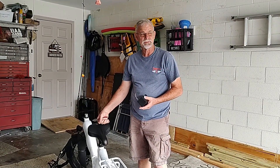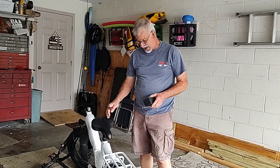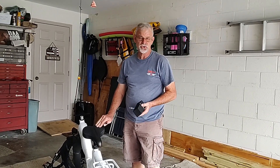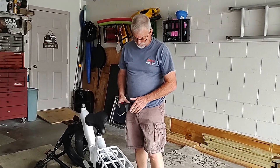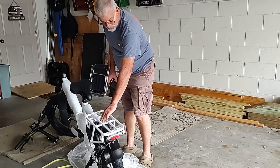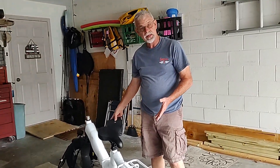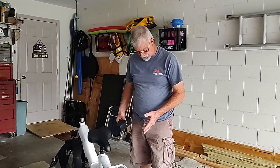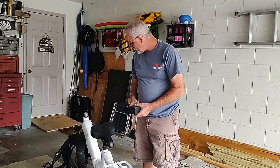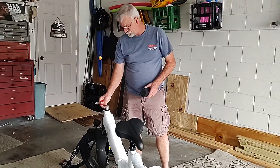Our second e-bike has come in — this one is Sarah's, a step-through model. I found some differences between the way hers was shipped and mine. On mine I had to put the back rack on, as well as the rear fender and the front fenders. This one already came with the rear fender, the front fender, the headlight already attached, and the front wheel. One of the big differences is the handlebar was not attached on this one.